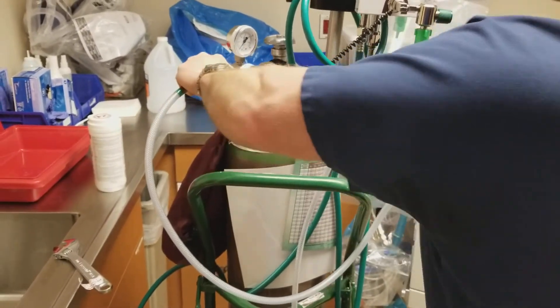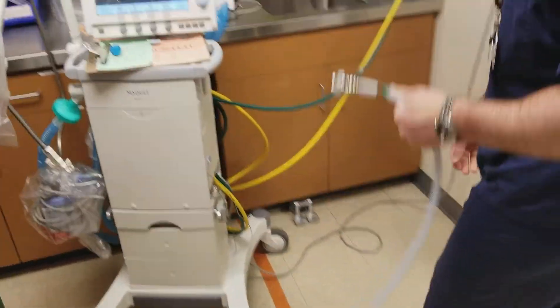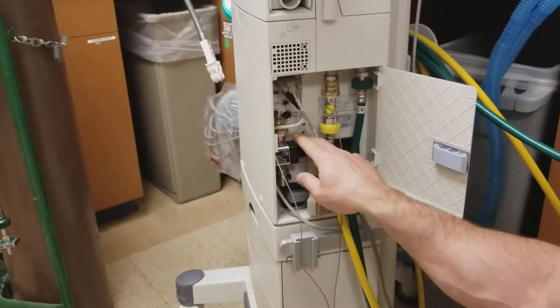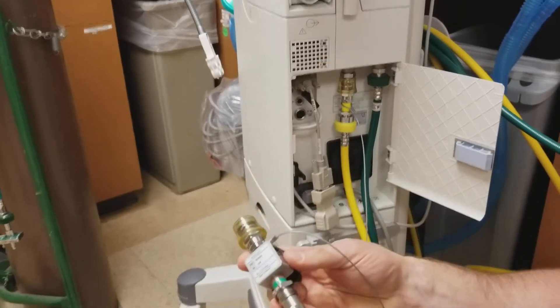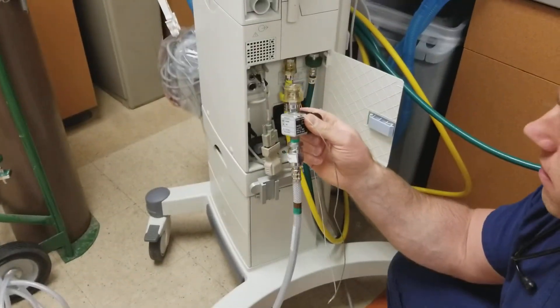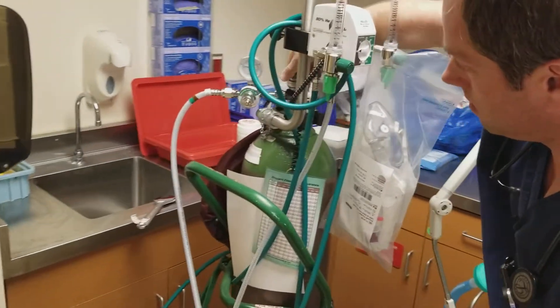The hose connected finger tight seems to make a decent seal. You can snug it up with a wrench if you like. Come over to the ventilator, open up the door. Down here we have our adapter — connect the helium, put that on. At this point we can turn the helium on over here — turn it on.